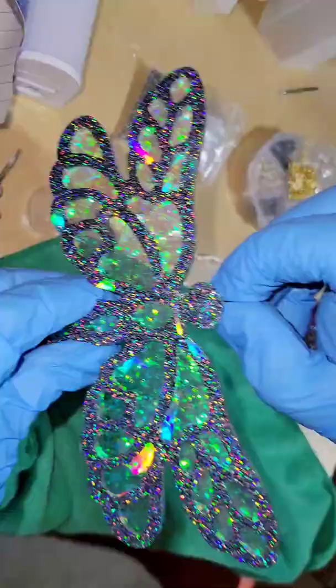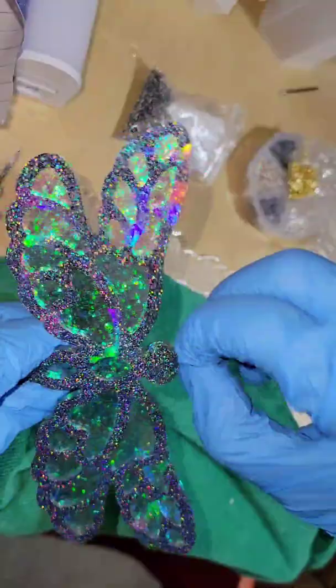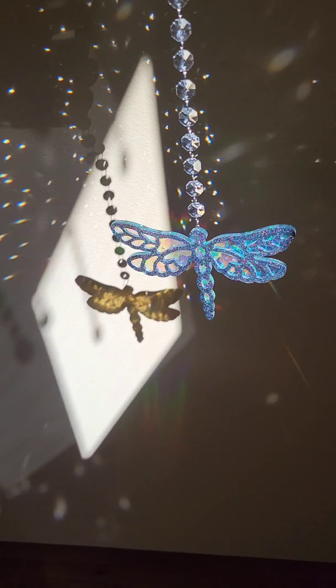This is an eye screw. I got my drill and these eye screws off Amazon. I'm just going to twist that in, and then I'm going to attach my glass crystal beads — you can get these off Amazon as well.